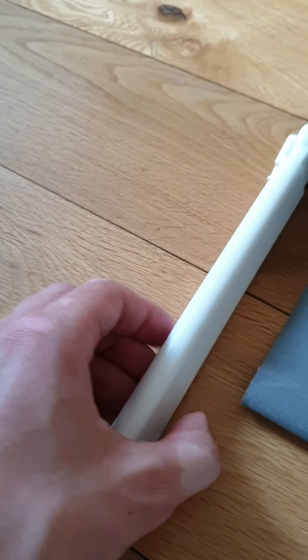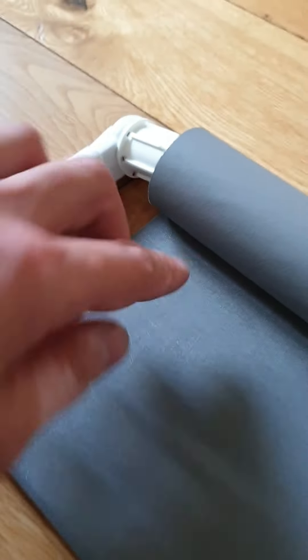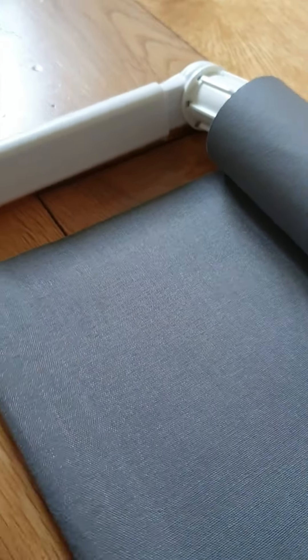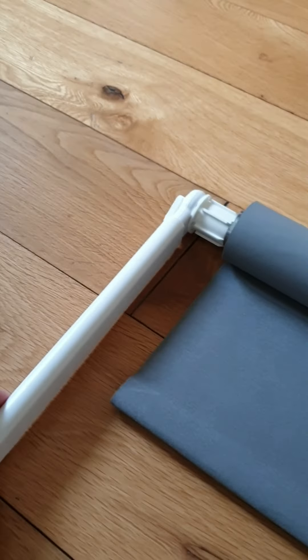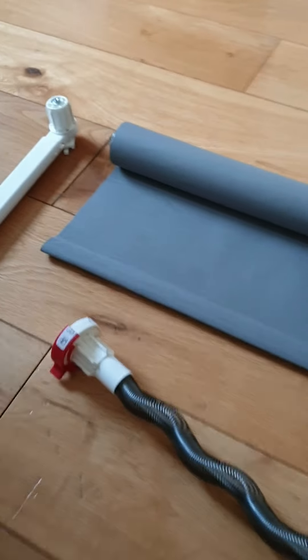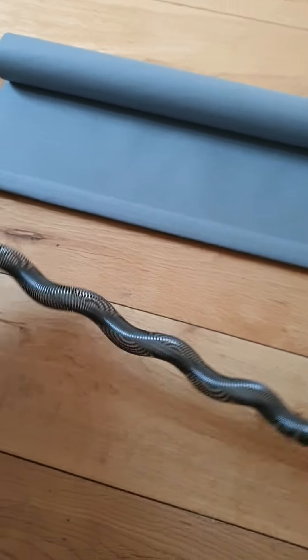Then put this on the left side of your blind so that the soft fabric faces inward and the shiny fabric faces the outside of the window — the same way it comes from the factory.